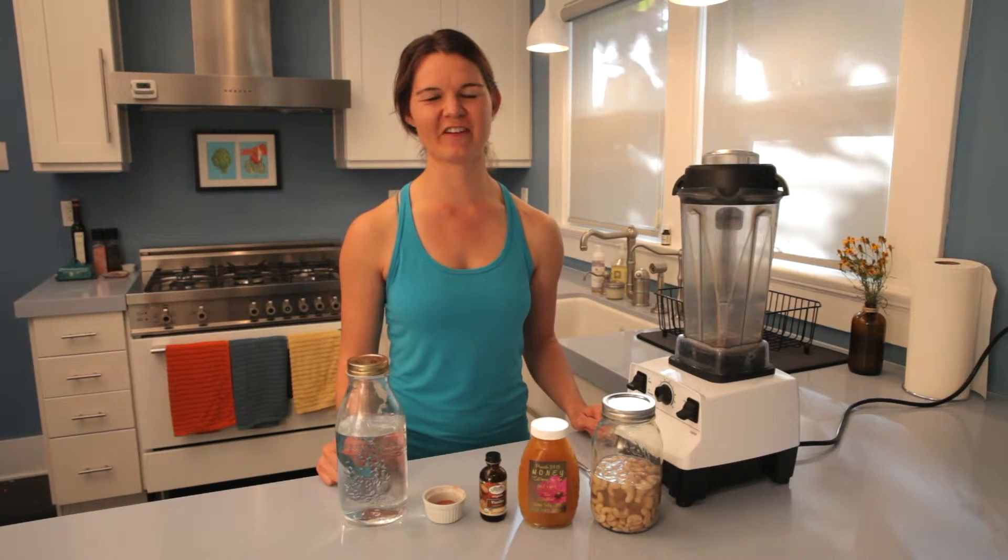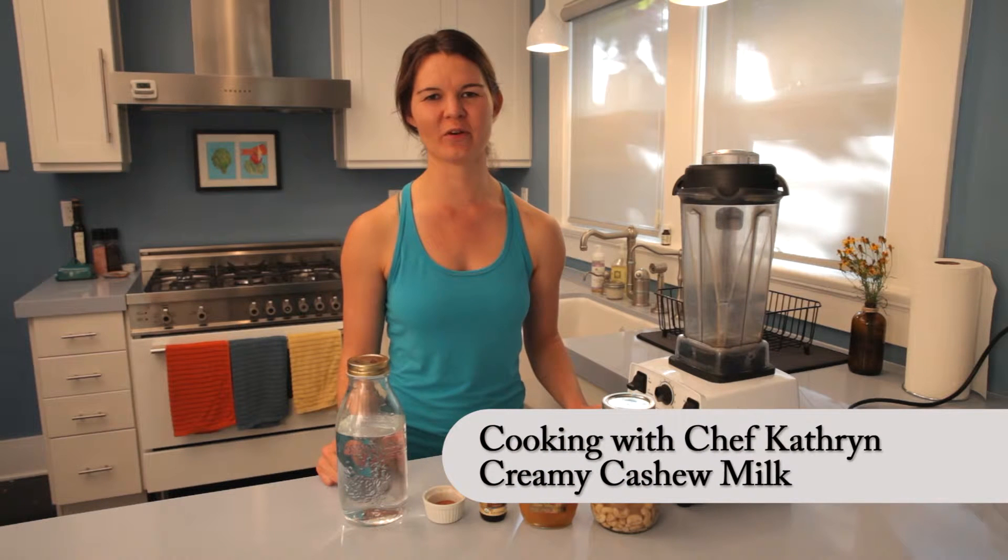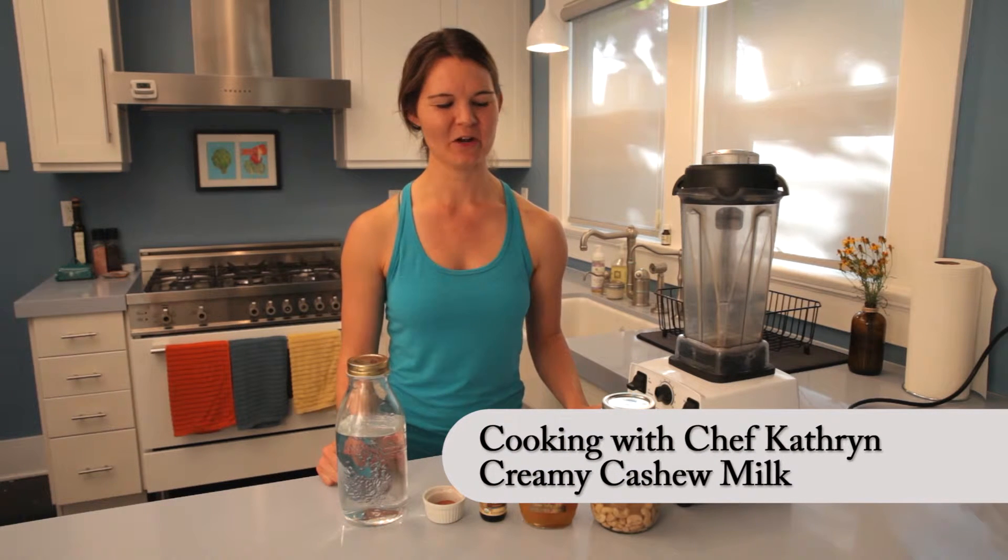Welcome back to the Kitchen of Vivacious Dish. I'm Chef Katherine and today I'm sharing another Vivacious Basic. We're going to be making nut milk. This is really easy.